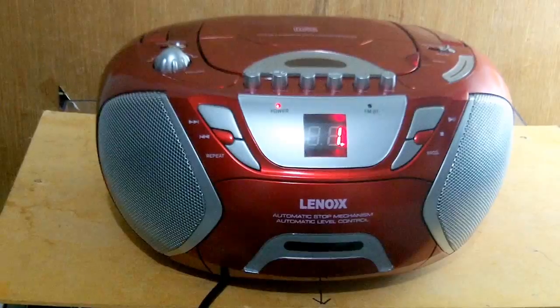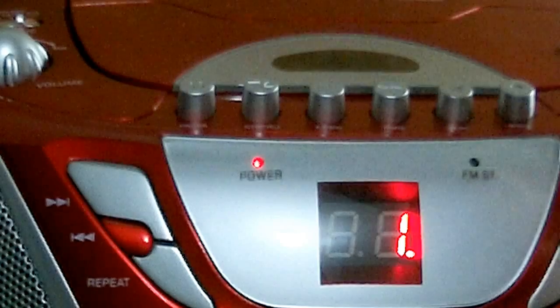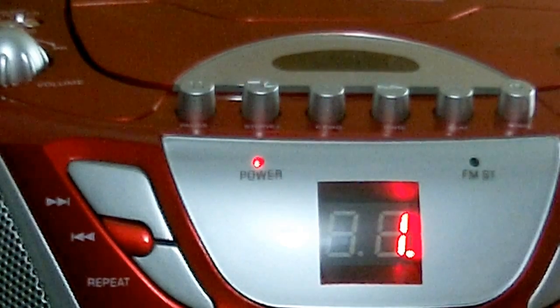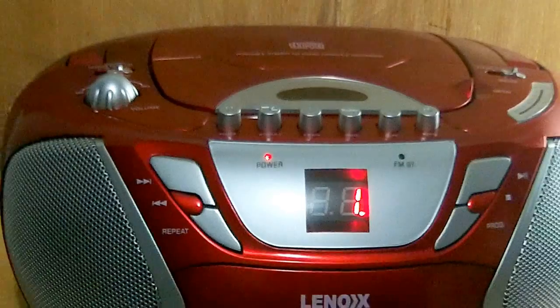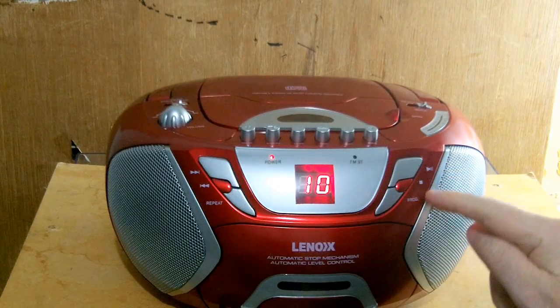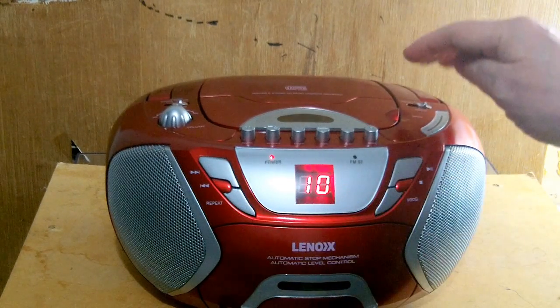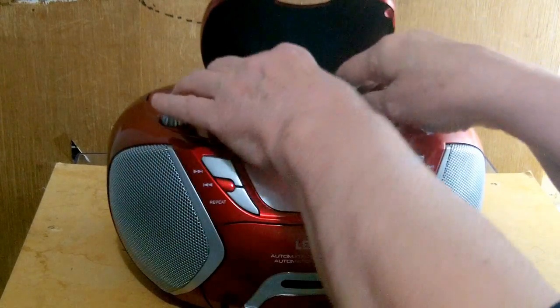It plays 'Rags to Riches' — that's track one. It's not bad. So that's the CD. To stop, you press the stop button there. You've got fast forward, rewind, repeat, stop, and play. It's pretty straightforward; you don't even have to read any manual.